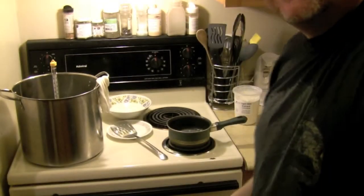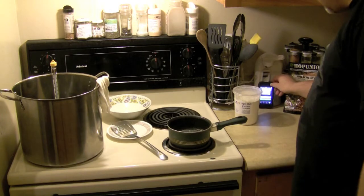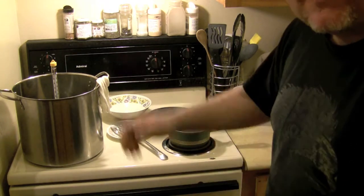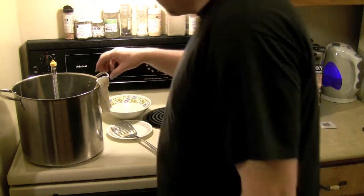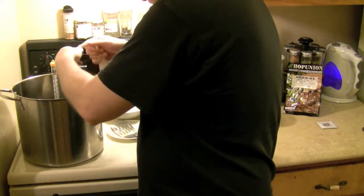Alright, that's it for the 40-minute steep. Now I'm going to start bringing the temperatures back up and get this sucker out so I can add my extracts and then my hops.